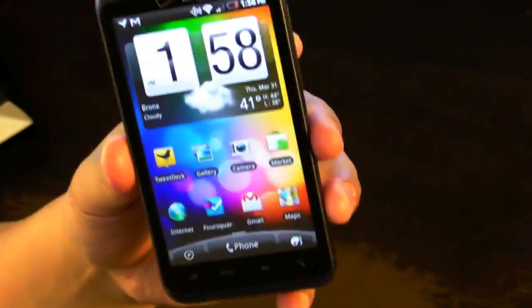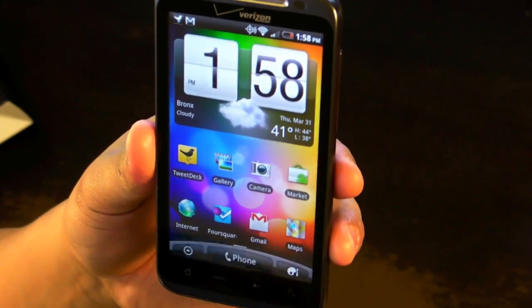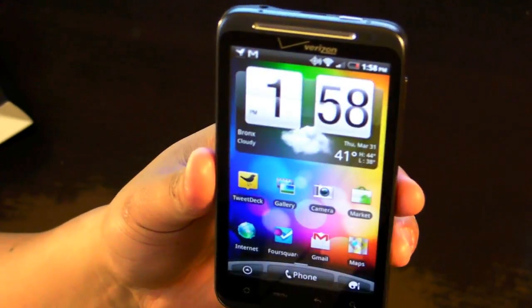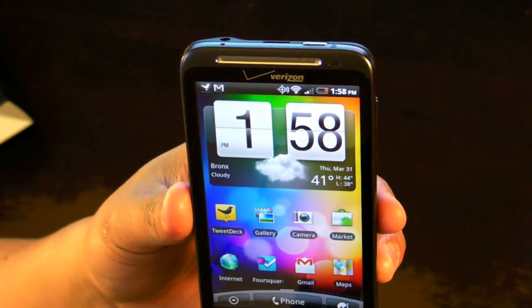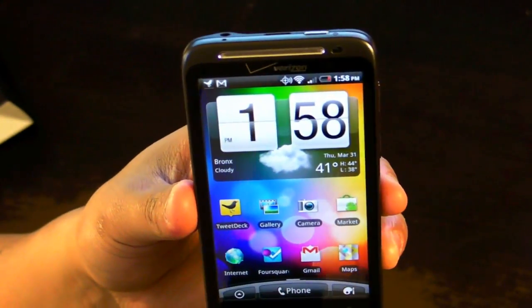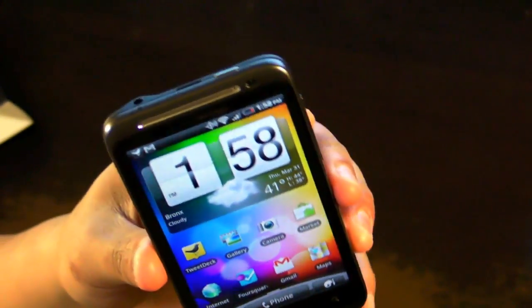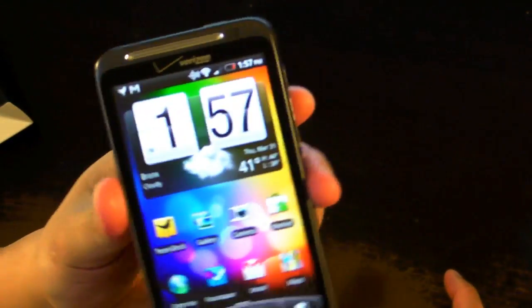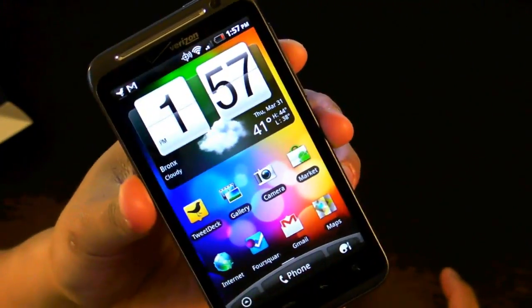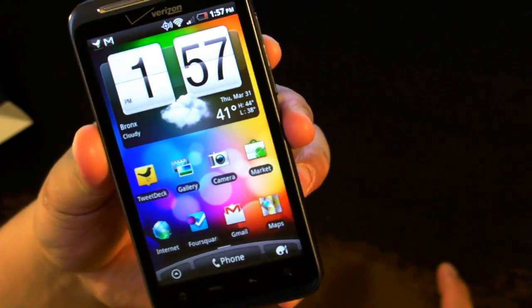So that's the HTC Thunderbolt on Verizon. It's really fast when it comes to download and upload — here in New York City I get about 15 megabits down and 3 megabits up. But the battery is bad and the size is a lot bigger than I want it to be. I've had it for 2 weeks and I'm not that happy with it. I think I might return it. I hope you enjoyed this review — thanks for watching.